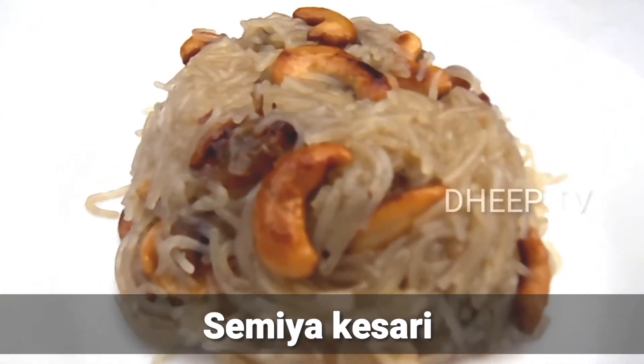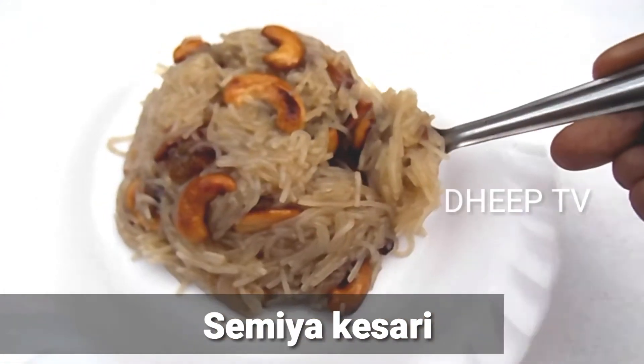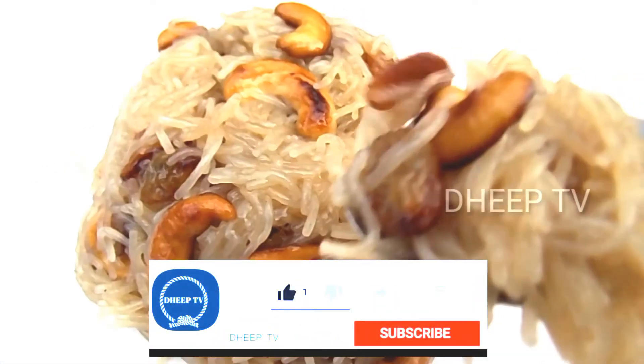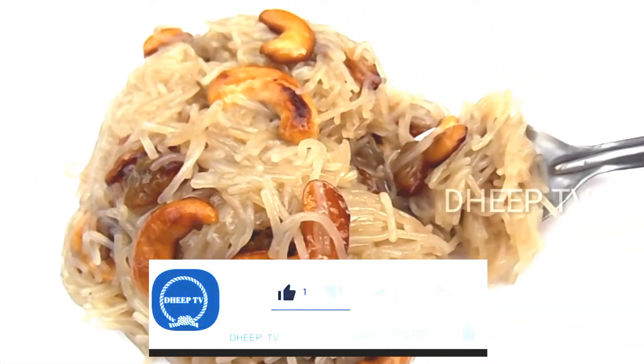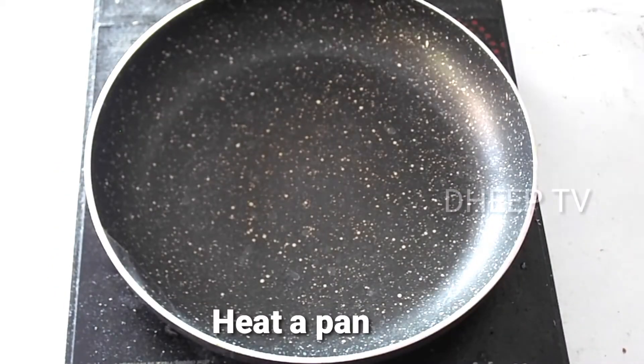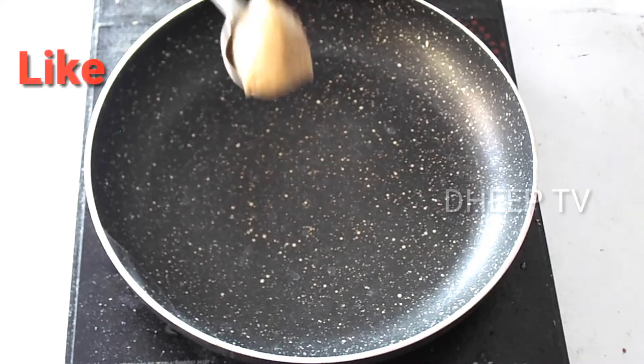I am going to make this dish. I am going to make this dish in the pan. I will dry then in a pan until I